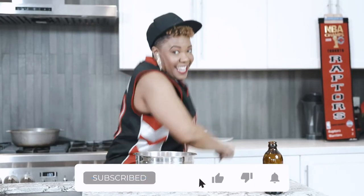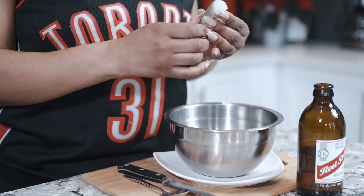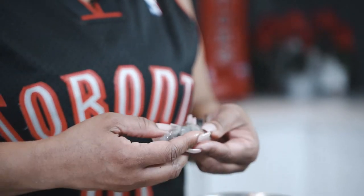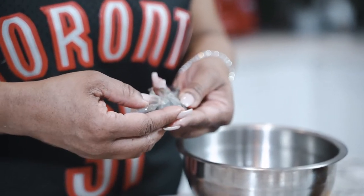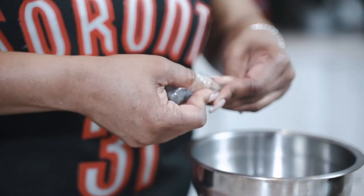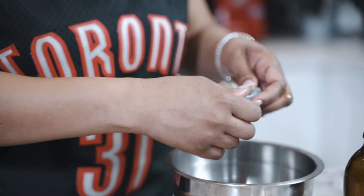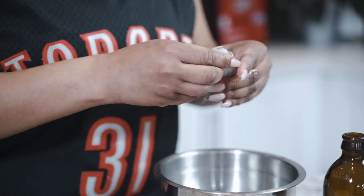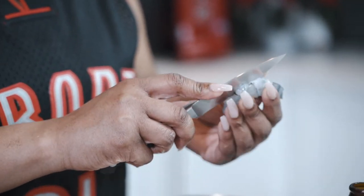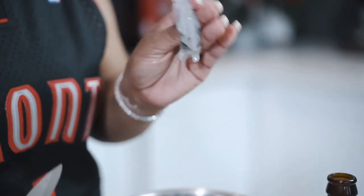For the jalapeño poppers, we're working with some beautiful tiger shrimp. An easy way to peel them is to catch right underneath the shell and run your finger all the way across to the end. For this dish I don't want the tail, so I'm taking the whole thing off. Then cut down the center of the shrimp and check for the vein — nice and clean, we're good to go.